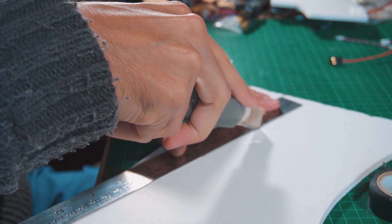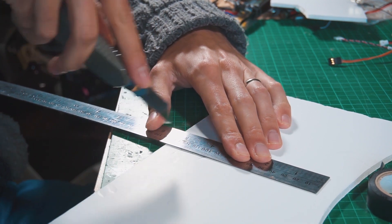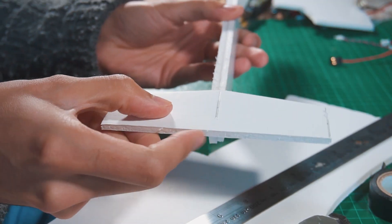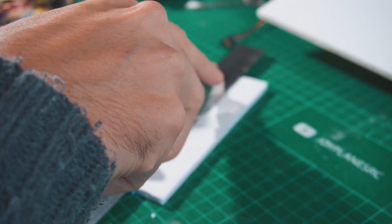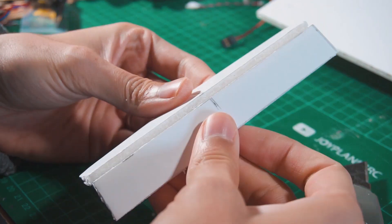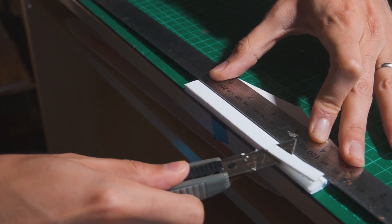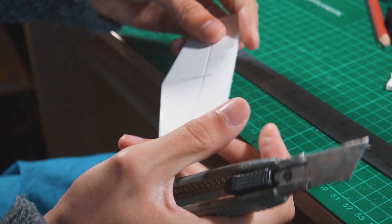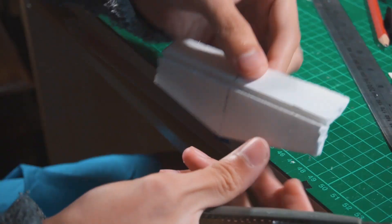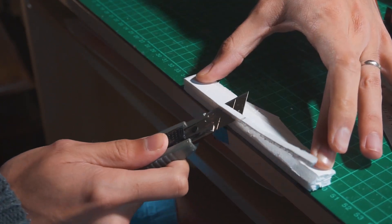Then we start cutting out the horizontal stabilizer and also the vertical stabilizer. For the horizontal stabilizer I'm going to make an incision to make the elevator move. I'm going to cut out the excess to shape it for more aerodynamic advantage — this is not necessary but I prefer to do it. Then I'm going to cut out a little bit of angle between the elevator and the stabilizer itself to make the elevator move better.